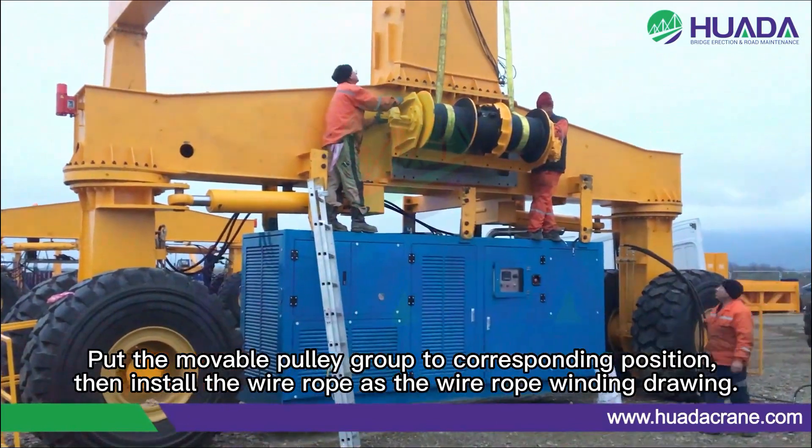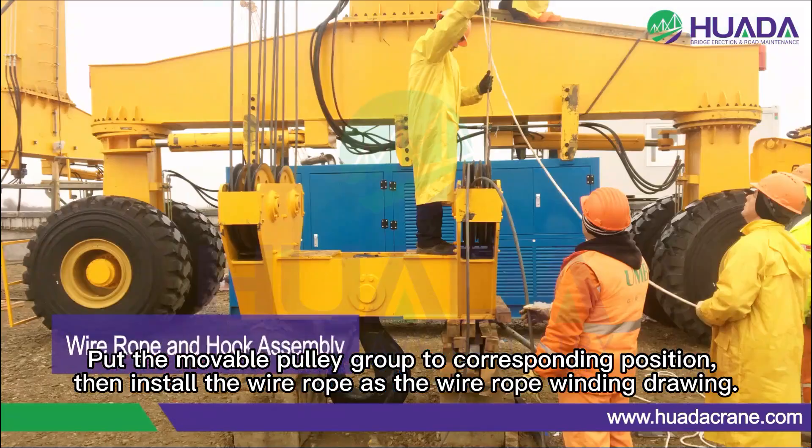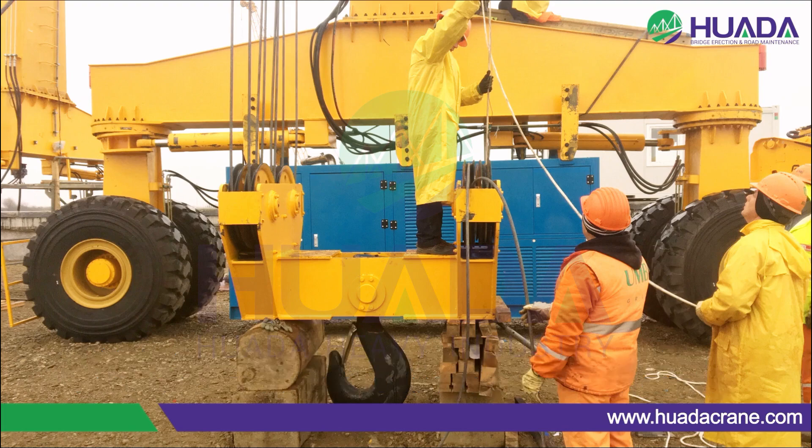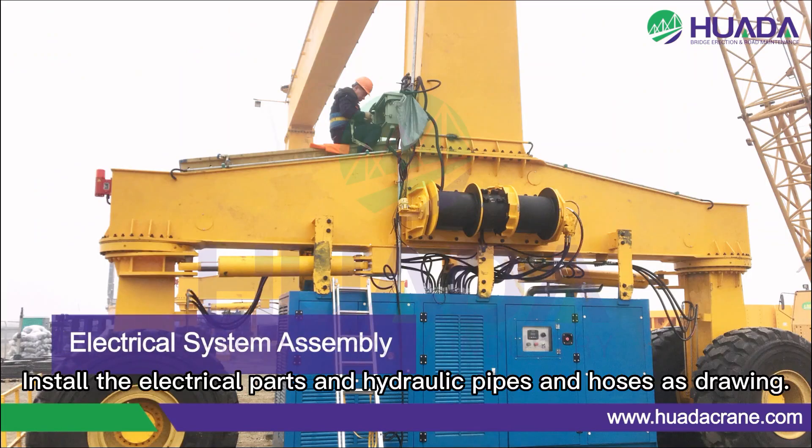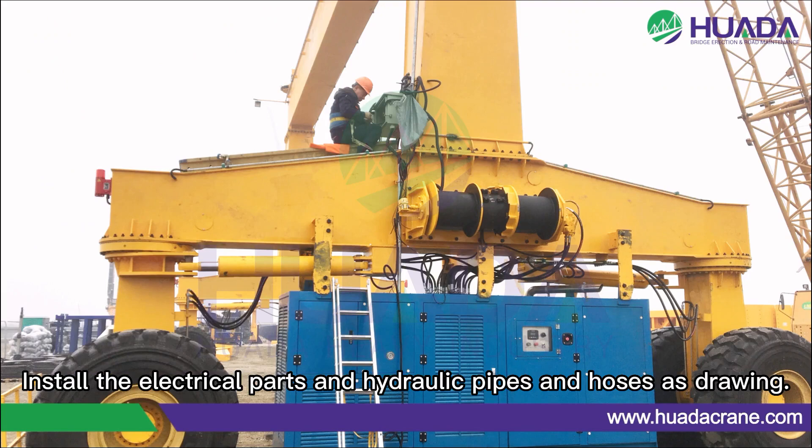Put the moveable pulley group to the corresponding position. Then install the wire rope as the wire rope winding joint. Install the electrical parts and hydraulic system, using hydraulic pipes and hoses as the joint.